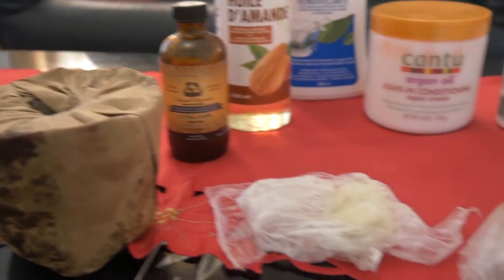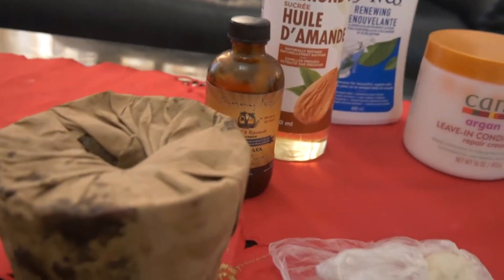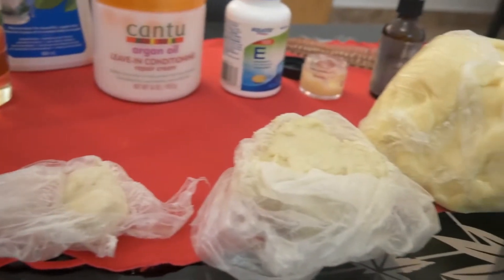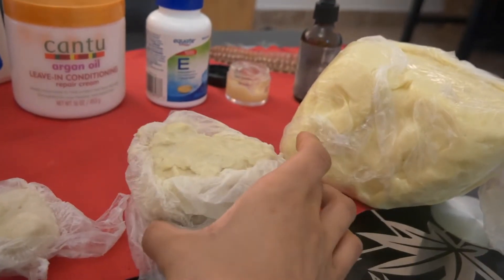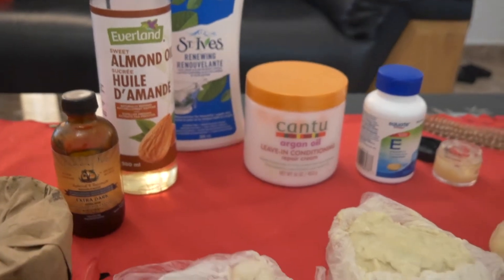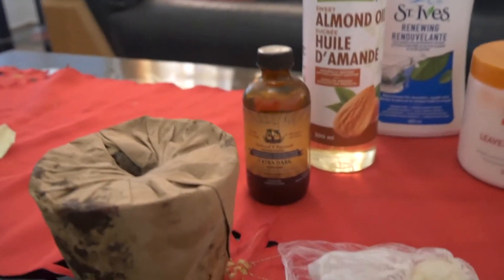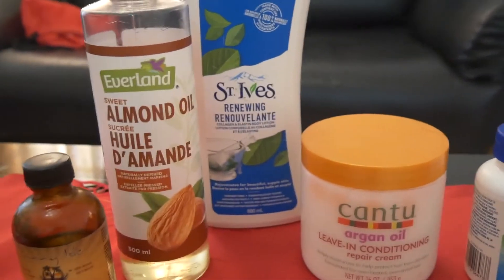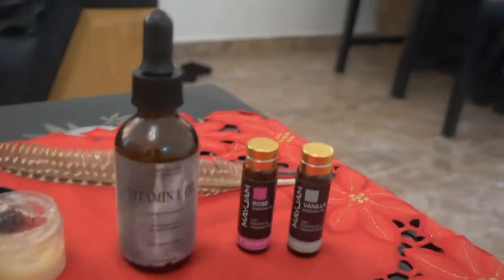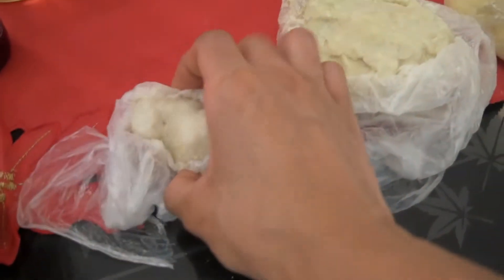The one I packed with me for this trip I'll show you. When it comes to moisturizing and using natural products on skin and hair, these are the types of products I would use personally. Since I'm in a different country I don't have everything I use with me, but I still have quite a bit. Not all of them are very natural — the creams are more processed — but the oils, shea butter, and cocoa butter are the natural things I use on my hair and skin.